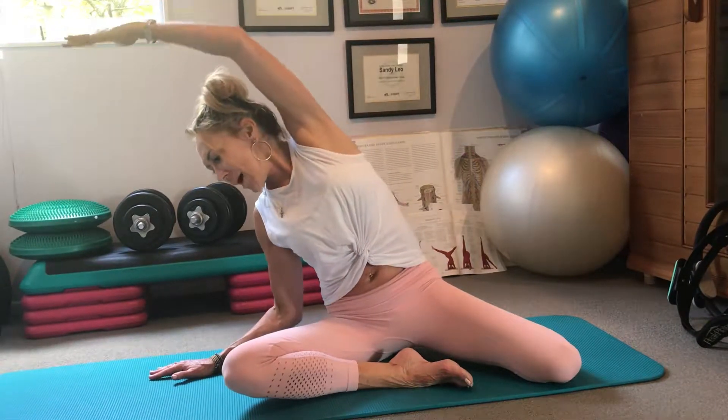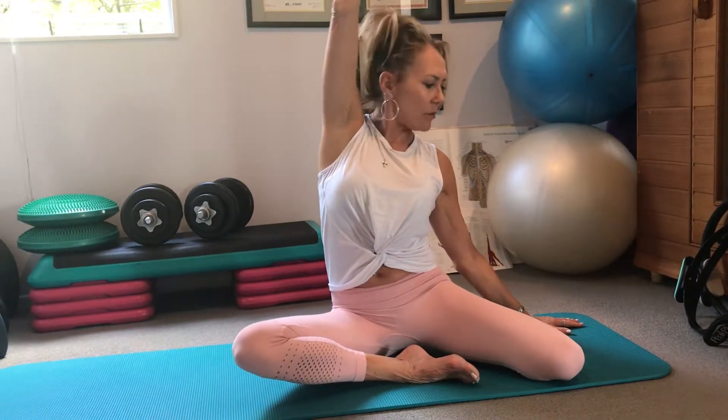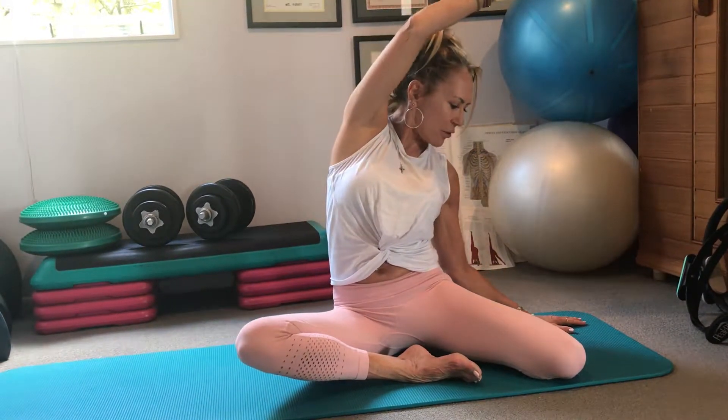Hands in line with your hips and exhale, come across. Palms down and come back over. And we're going to do the one — reach, two — lean, and three — pull back in your waist to come over.